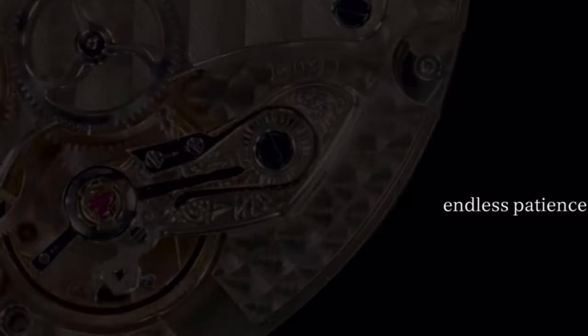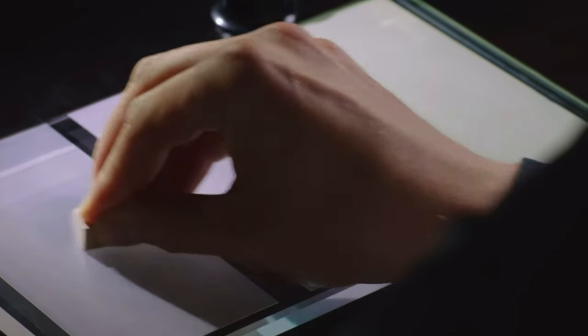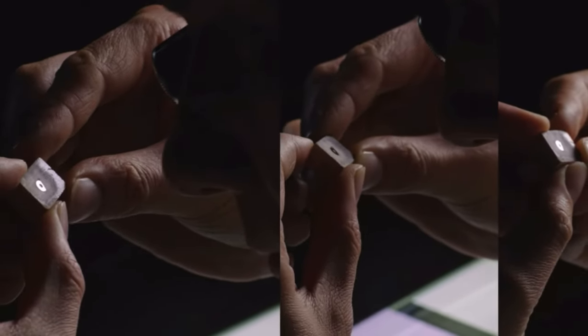Up to two hours of precision work are needed to mirror polish the end piece of an escape wheel and other parts of the movement. If even a tiny grain of dust gets between the part and polishing film, or excessive pressure is applied, hours of work can be wiped out within a second. So much concentration is needed.